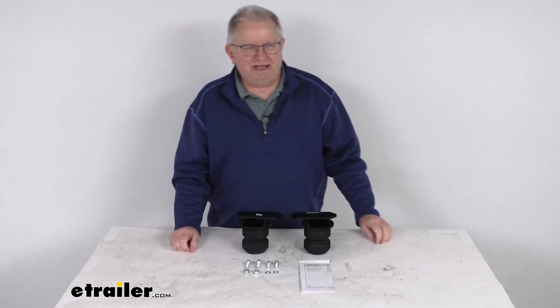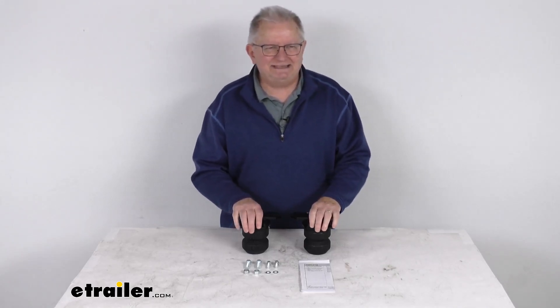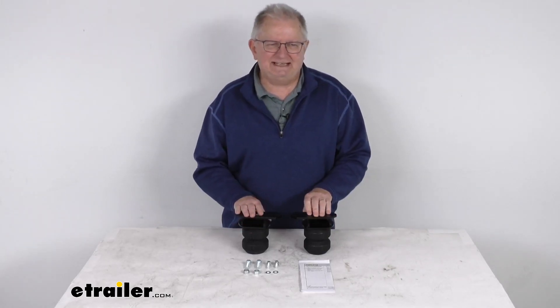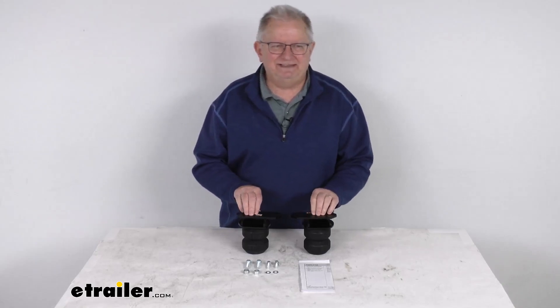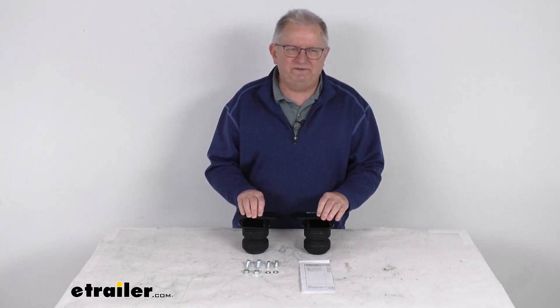Hello everybody, this is Jeff at eTrailer.com. Today we're going to take a look at this Timbron Front Suspension Enhancement System. Now this is a custom fit part. It is designed to fit the 1996 to 1997 Lexus LX450 vehicles.